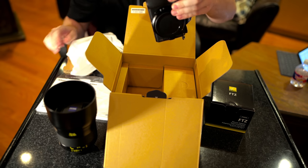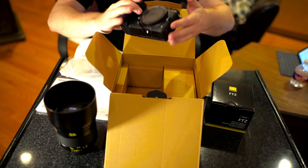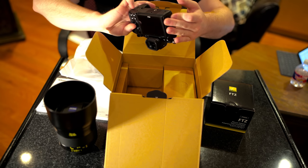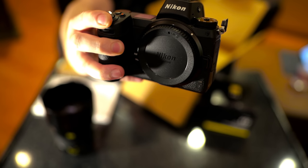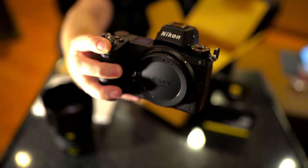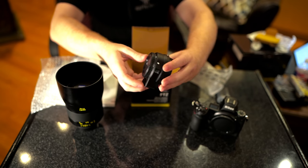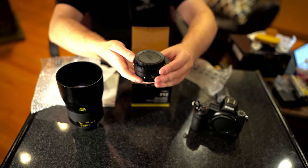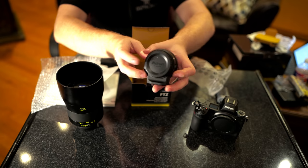And here is our camera body, which I can already tell you is significantly smaller than the D850. Granted, I have a grip on my D850 — the battery grip has not yet been released for the Nikon Z7 — but it's light and very compact. And here is our F-to-Z mount adapter. You can see that the Z mount side is quite a bit larger than the F mount.